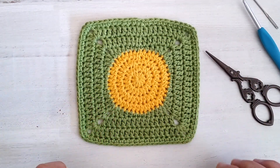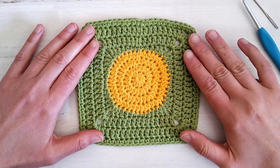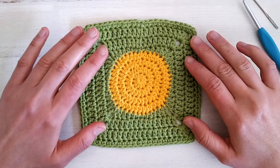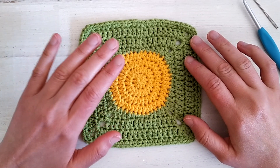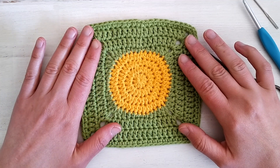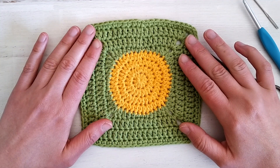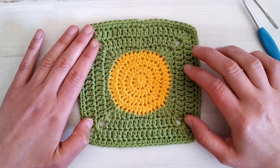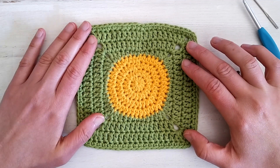Our simple circle granny square is ready! Next week I will upload another video on how to use surface crochet to transform this simple circle square into a 3D flower. Keep an eye on the channel, hit the subscribe button, and leave a like if you liked this video. See you in the next one, bye bye!